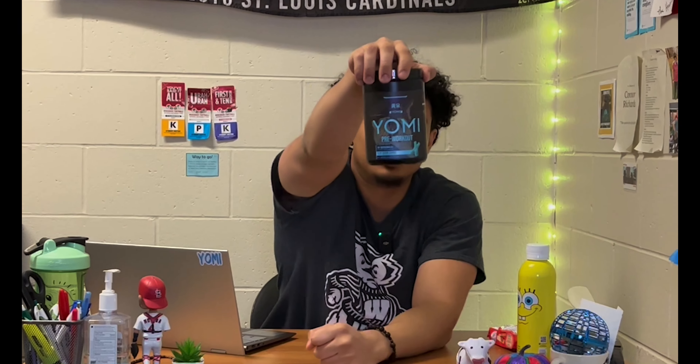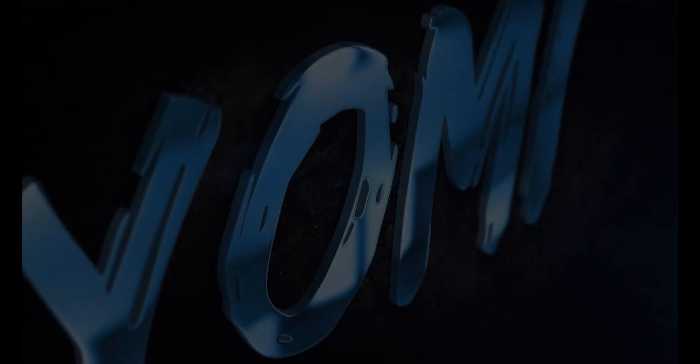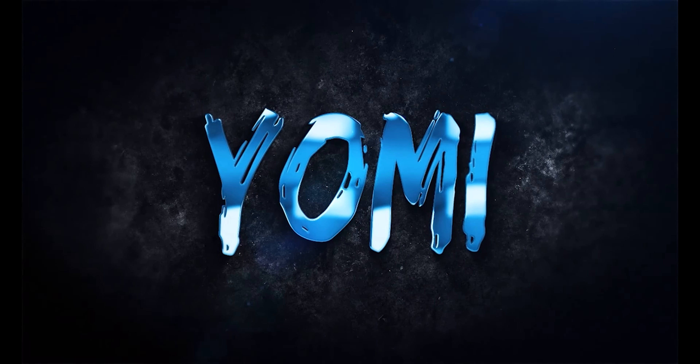Today we're coming at you guys with some exciting science stuff — the official breakdown of Yomi Supplements Pre-Workout. Hello everybody, thanks for checking in today. My name is Jason Koga, and I am the owner and founder of Yomi Supplements.